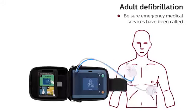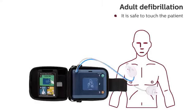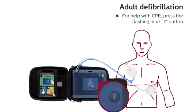Shock delivered. Be sure emergency medical services have been called. It is safe to touch the patient. Begin CPR.